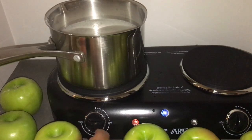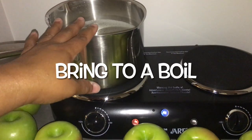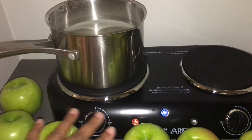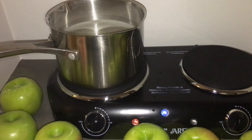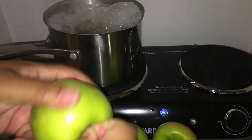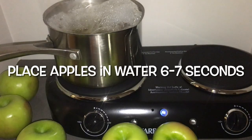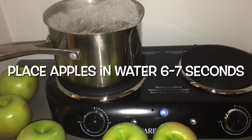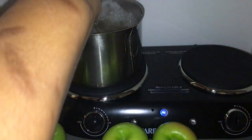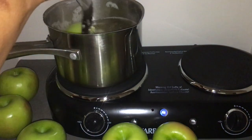Now I turn the countertop on. Let this come to a boil and then put your apples in the water for six to seven seconds, then take them out. You need to remove your apple stems first. Place the apples in the water for six to seven seconds. When you bring your apples out, use a paper towel to dry your apples. Make sure you rotate your apples in the water to get full coverage.